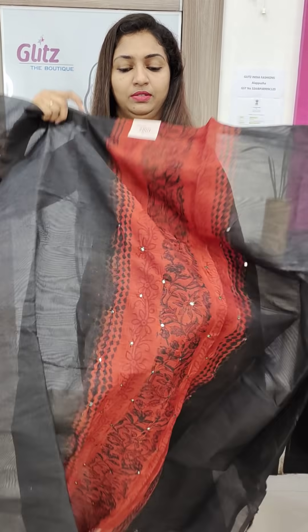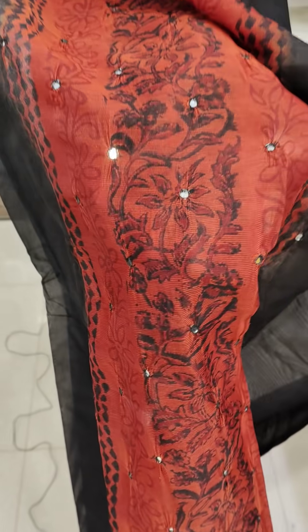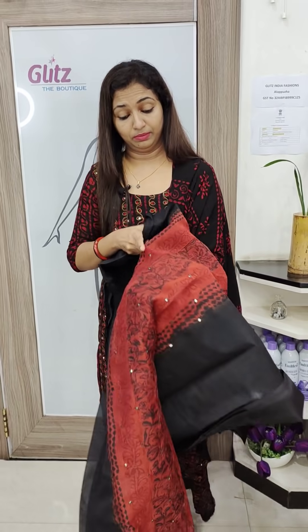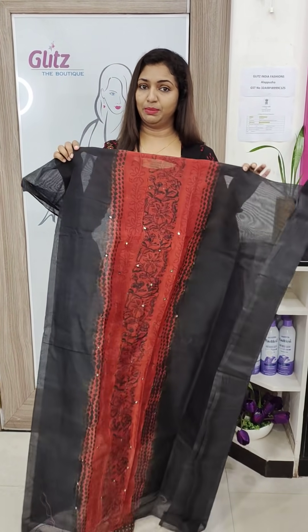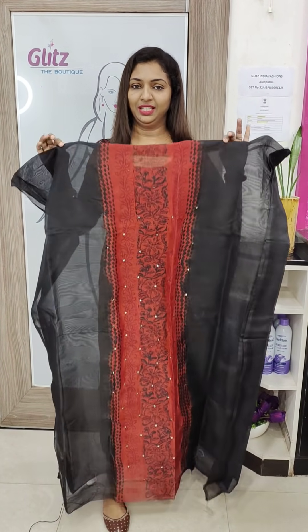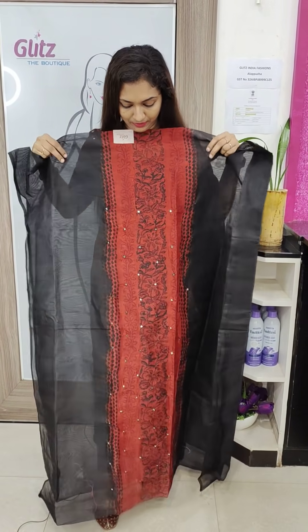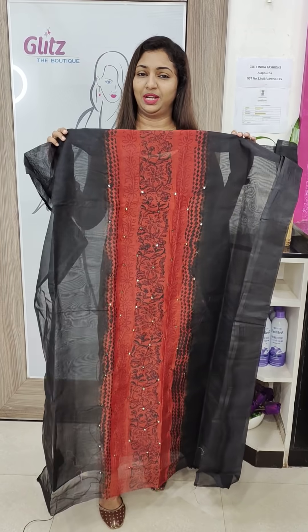This is a SuperNet fabric in the front portion. I am going to show you mirror work in the back portion — this is the back portion. The panels are black, and they are also bright.